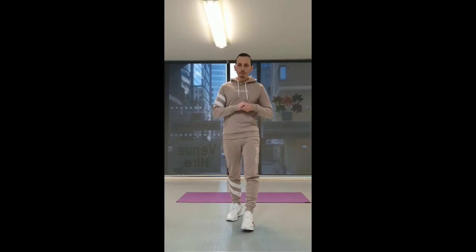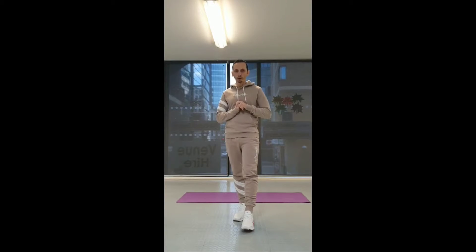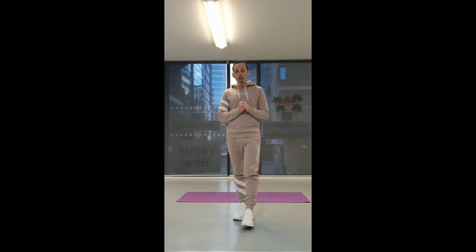Hi kids, welcome back to Arsand's 5 Minute Fitness with me Jonathan. Today we're going to be doing a full body workout — upper and lower — and we're going to implement our core as well. Good luck, here comes the first exercise.